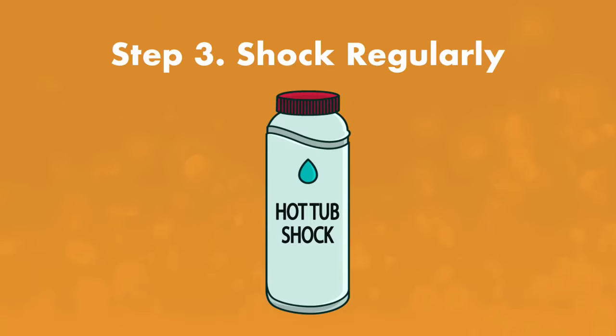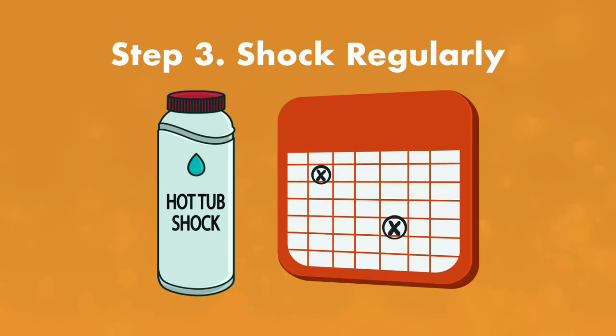Step number three, shock your spa regularly. Shock your hot tub about every two weeks, but if you're having trouble with hot tub scum, try shocking once a week. You'll also want to shock your hot tub once a week if your hot tub is getting heavy use.